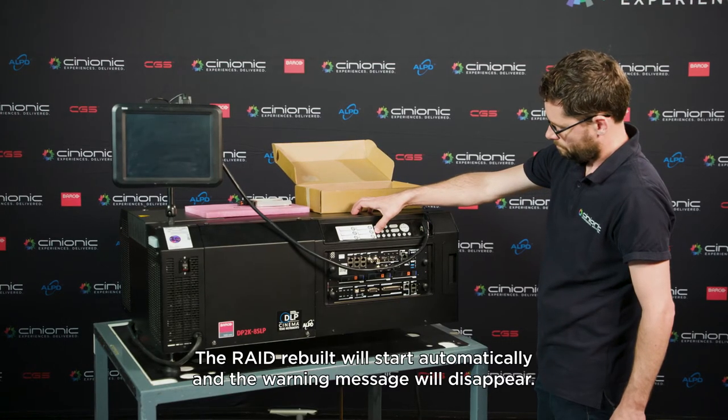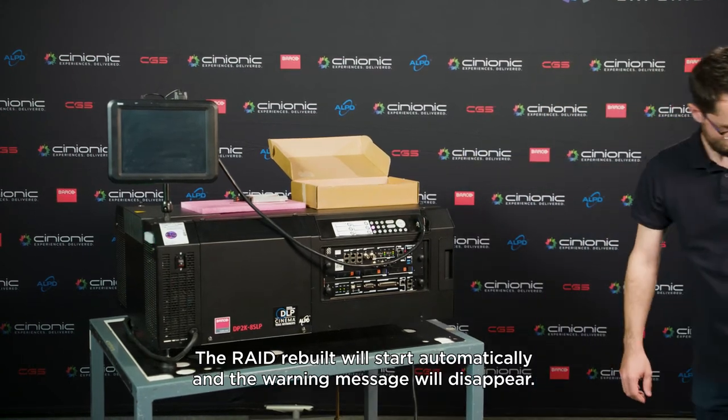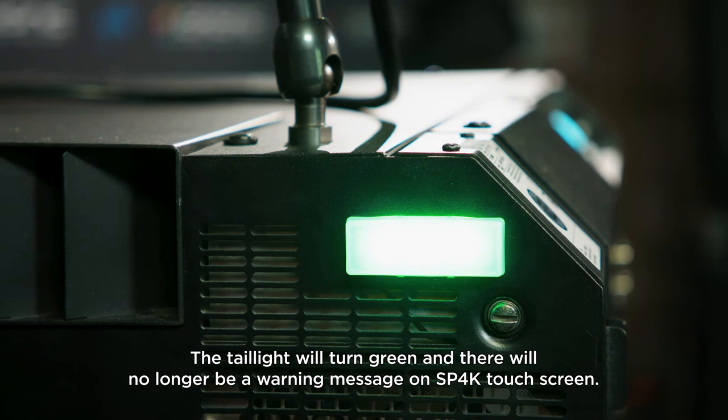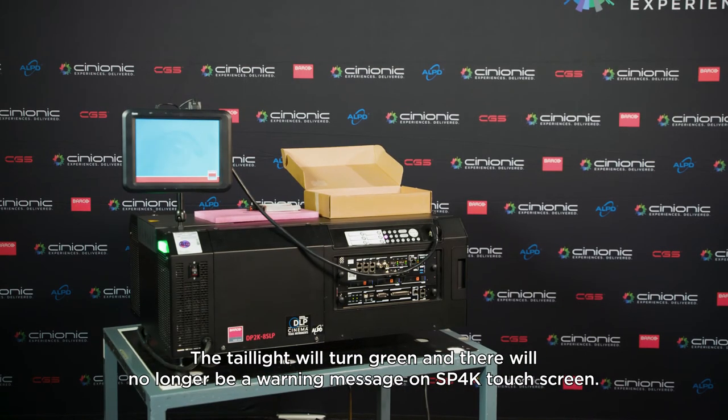The RAID rebuild will start automatically and the warning message will disappear. The tail light will turn green and there will no longer be a warning message on SP4K touch screen.